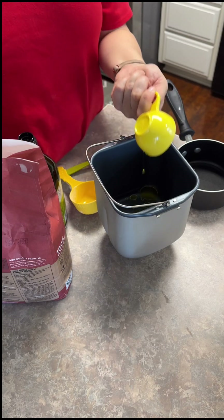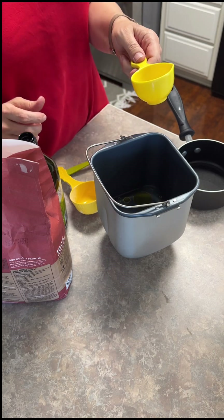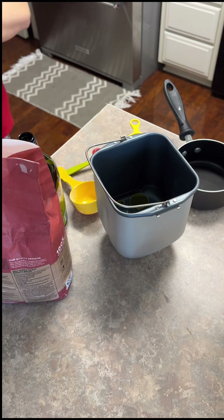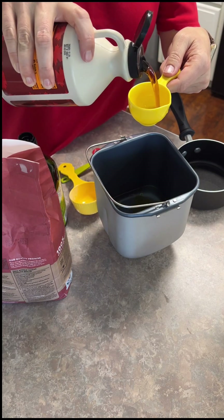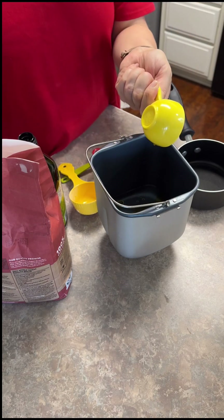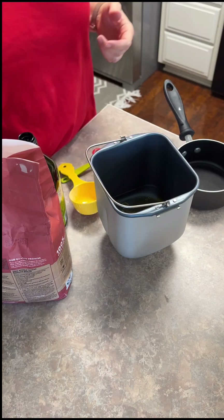And then a quarter cup of honey, but we don't have honey. We are just going to use a little bit of maple syrup - mostly to get the yeast going. It's not like a sweet bread, but it's going to help make our yeast nice and active. So I'm just going to do an eighth of a cup. I'll have the recipe in the description below.